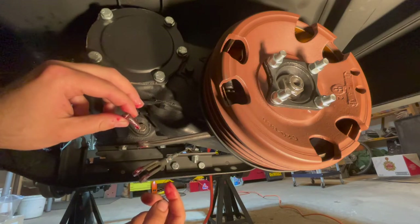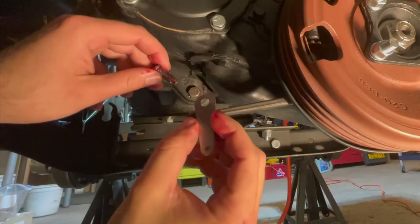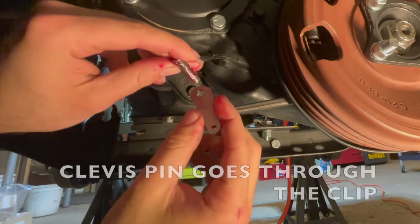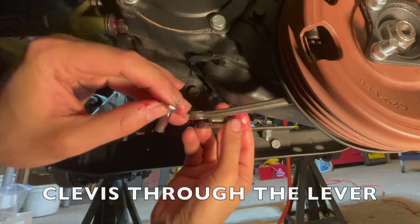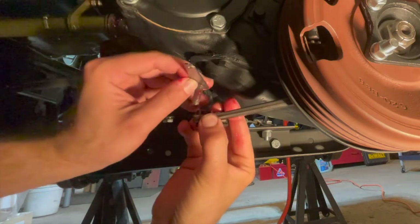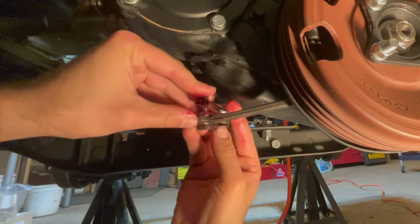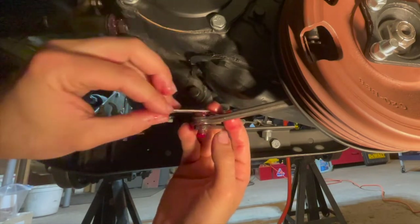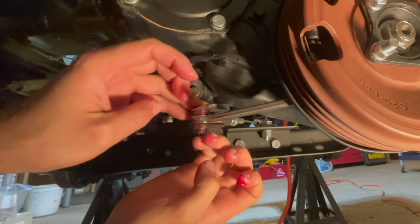Now with everything greased up, we can put this assembly together. Make sure to install the clip while putting this all together. The clevis pin goes through the clip, then you put the clevis through the lever onto that hole and feed it all together. Make sure everything rotates nicely, then clean up the excess grease and we'll stick a cotter pin through the hole.